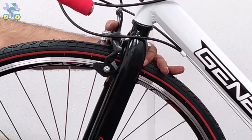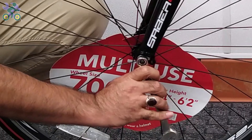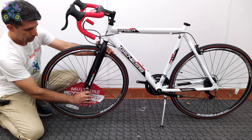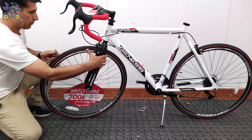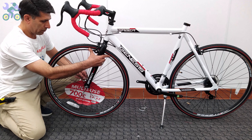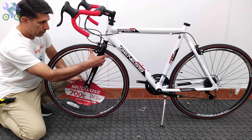Now align the wheel in the center of the fork and slightly tighten the head nut on one side. Then tighten the nut slightly on the other side, and finally tighten the head nut on each side completely. Don't forget to check the alignment of the wheel during the process.